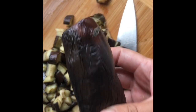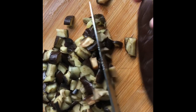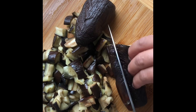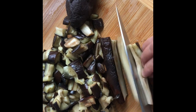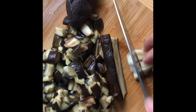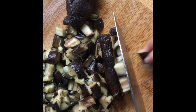I used three eggplants, so there's quite a lot. If you're eating by yourself, you can just use one or two — boil it, chop it really small, and chop some tomatoes, onions, and cilantro.